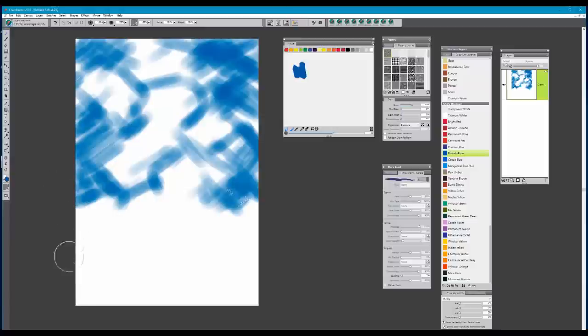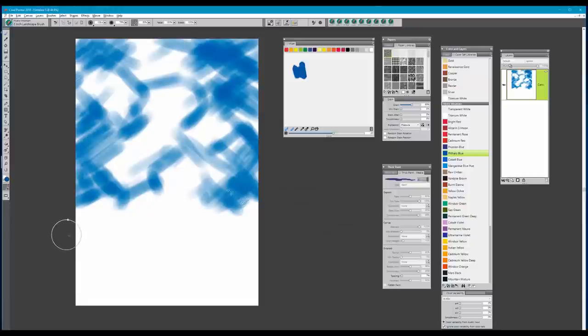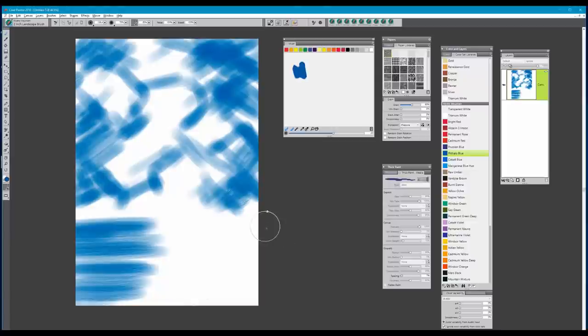Once I've done that, I'm going to move down to the lower part of the canvas where we're going to be placing our water. I'm pulling from the left edge inward and then from the right edge inward, being careful to leave a little bit of a white area in the center. This will be that area of light where the clouds are reflecting onto the water.